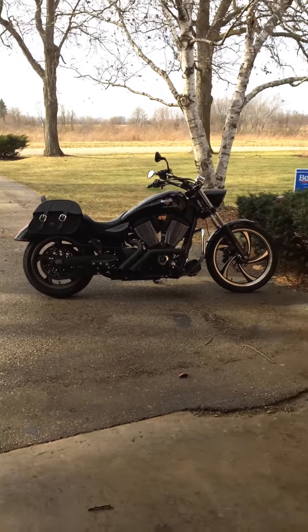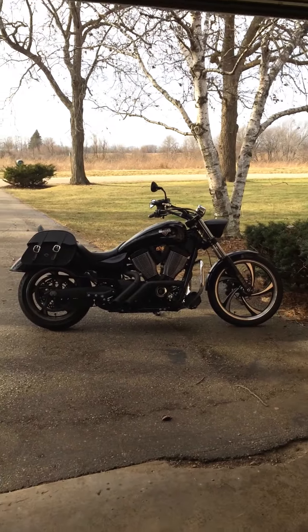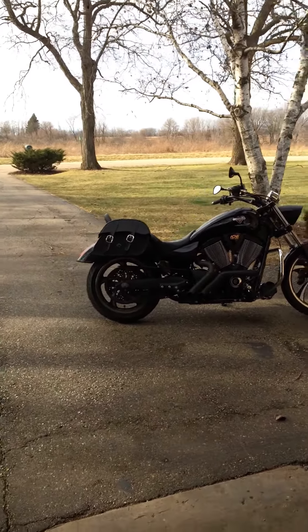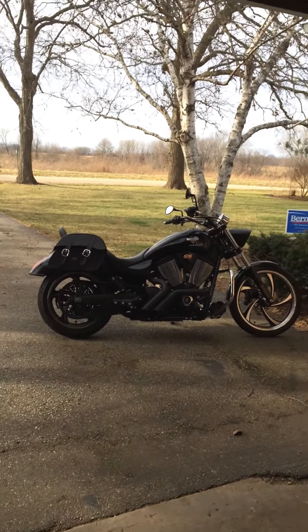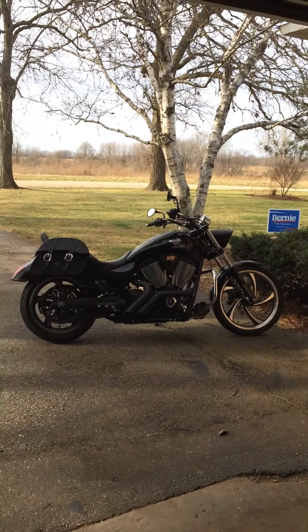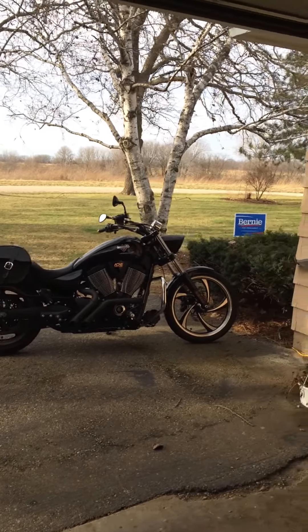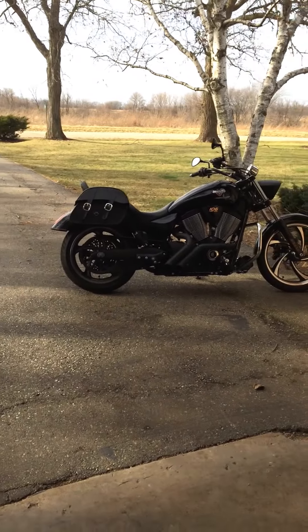Hey guys, my name is Alan and I'm doing a review of my Viking saddle bags that I put on my 2013 Victory Vegas 8 ball. I purchased these bags earlier this year and I have to say, I really really like them. You can tell they're made quality, price is really good. I mean they're not $800 for a set of bags, and mounting hardware is all included.